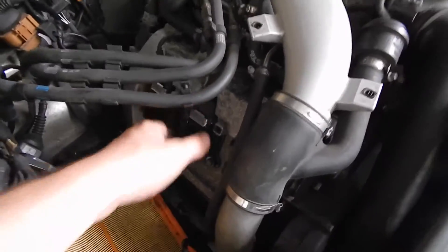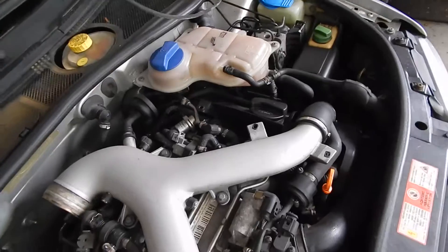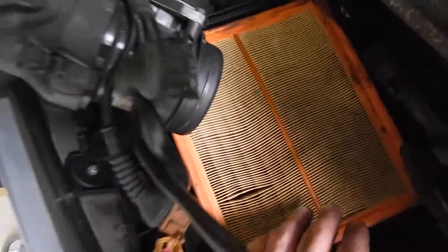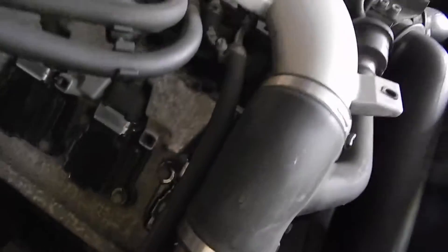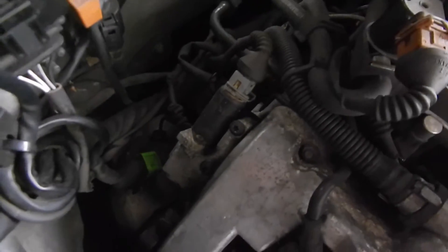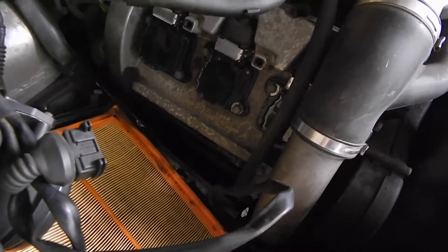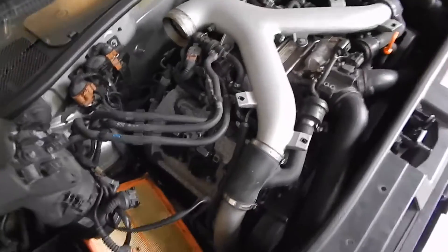We're just gonna do the passenger side first, which I failed to mention at the beginning of the video. The driver and passenger sides are very similar, though I believe there's a canister in the way on the other side. I had trouble getting the mass airflow sensor out, so I just moved it out of the way instead of breaking any plastic. I do think I'm gonna remove this Y-pipe — it really is in the way. We're gonna start taking out these coil packs, then the spark plugs, and then take off the valve cover gasket.